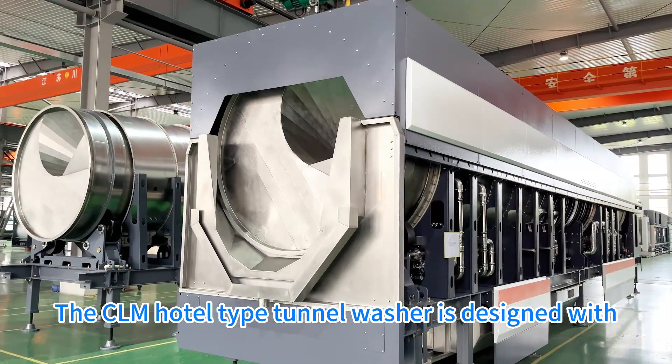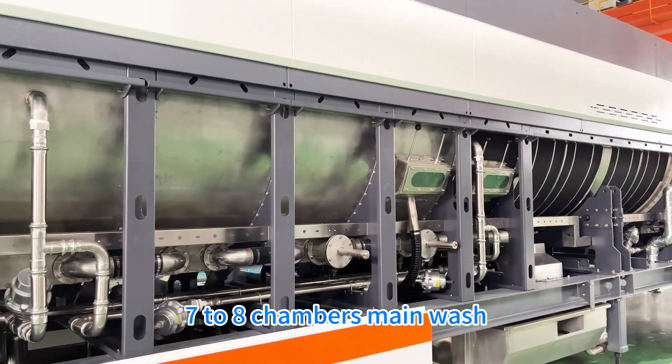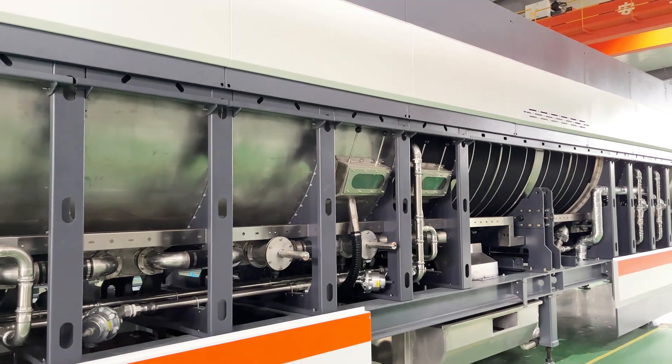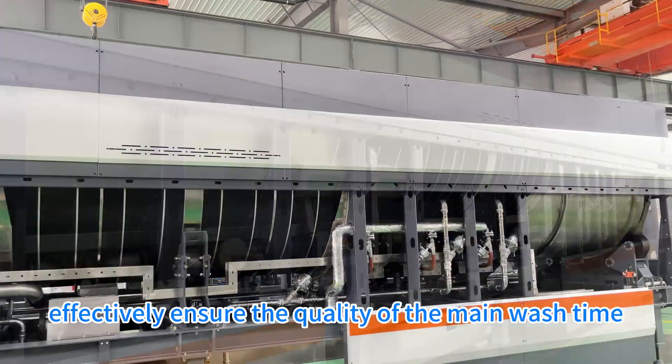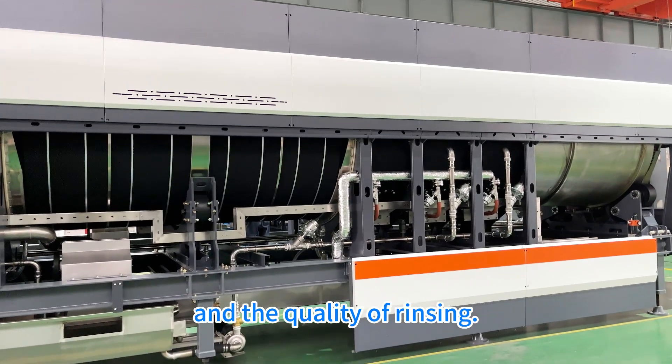The CLM hotel-type turner washer is designed with seven to eight chambers for main wash and four chambers for rinsing, with counter-flow design, effectively ensuring the quality of the main wash time and the quality of rinsing.